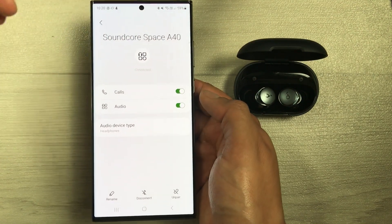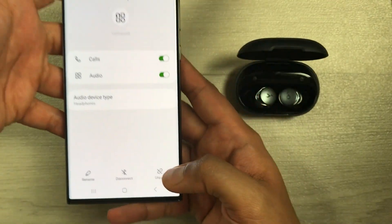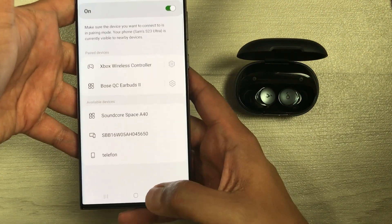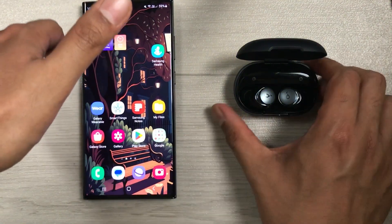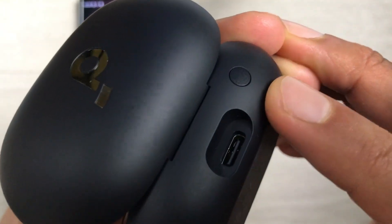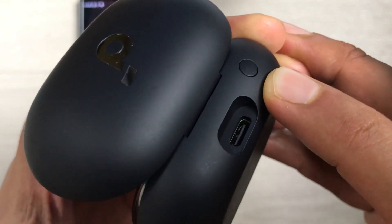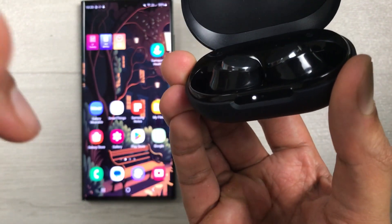At the bottom you will see the option to unpair. Select it, and it will ask if you really want to unpair — confirm and unpair. Now on your charging case, at the back side you will see a pairing button. Press and hold this pairing button for 10 seconds.